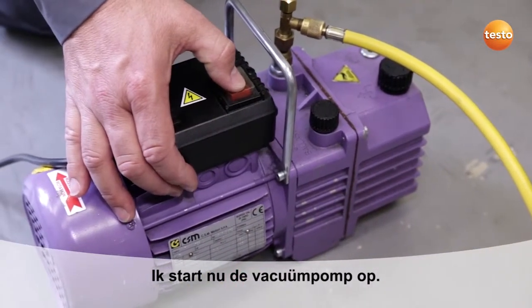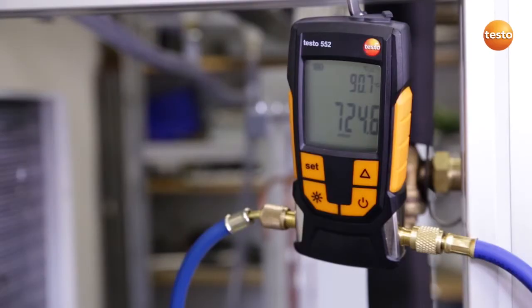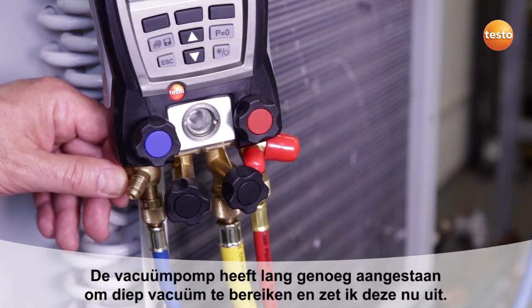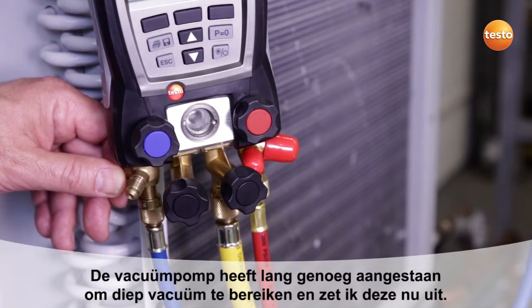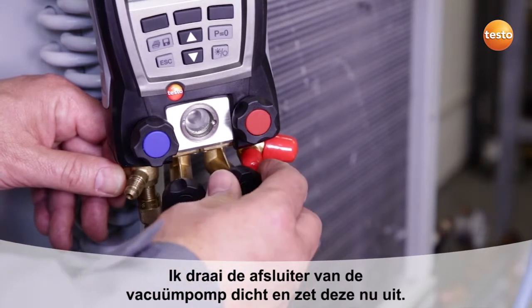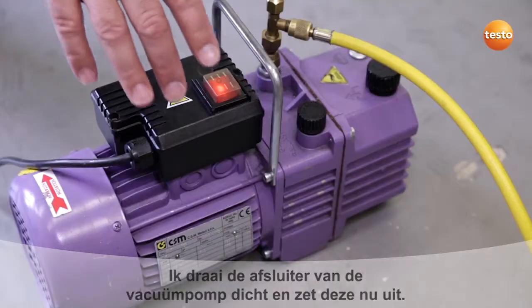I now start up the vacuum pump. The vacuum pump has run for several hours connected to the system and has now reached the end. I now close the valve to the vacuum pump and switch it off.